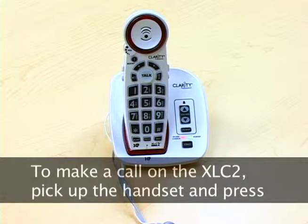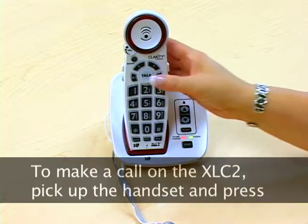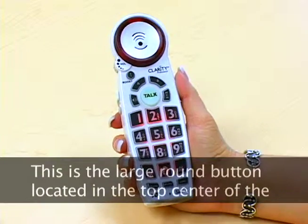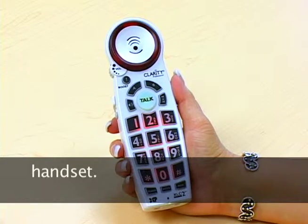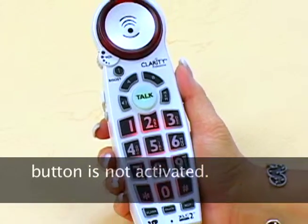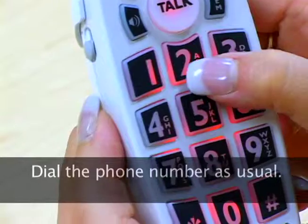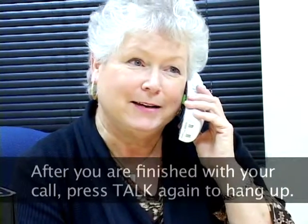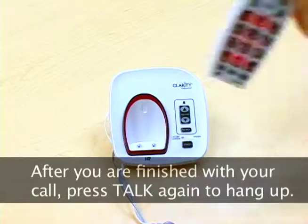To make a call on the XLC2, pick up the handset and press the talk button. This is the large round button located in the top center of the handset. The talk button will glow green when it's in use if the boost button is not activated. Dial the phone number as usual. After you are finished with your call, press the talk button again to hang up.